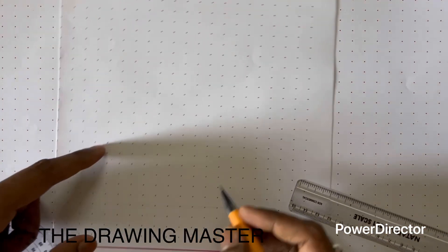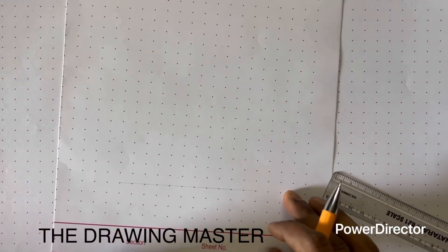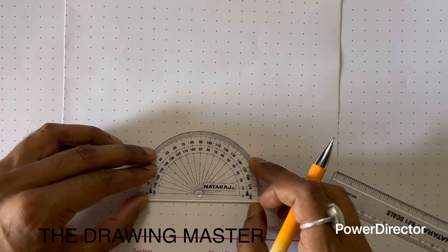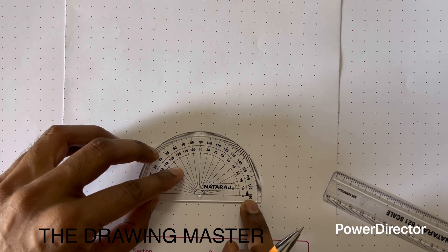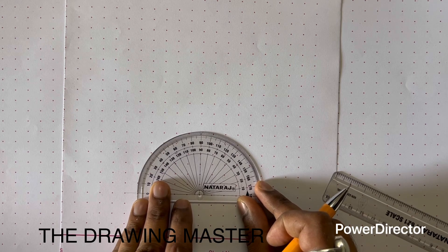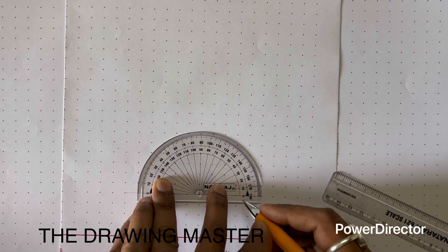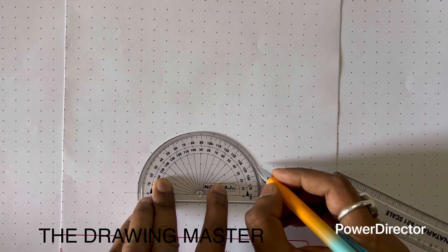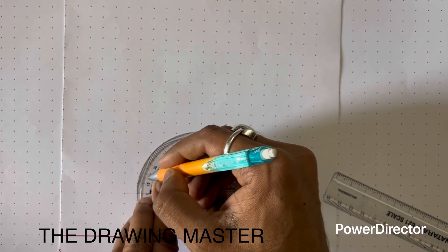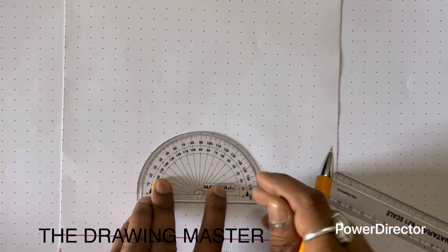Select a pole point — let's say this is the pole point. Align your protractor here with the pole point and reference line; this is the very first step. It will take some time to align. Now measure the angle of 30 degrees: 0, 10, 20, 30. Similarly from this side, 0, 10, 20, and 30 — we have to measure 30 degrees on both sides.